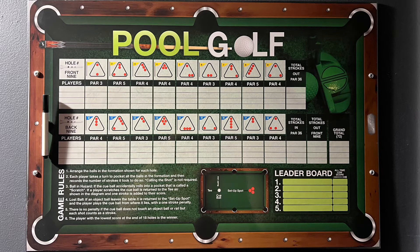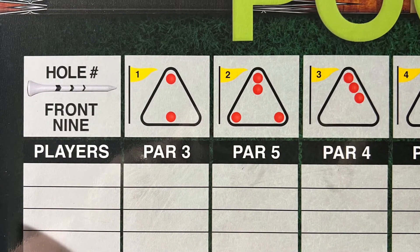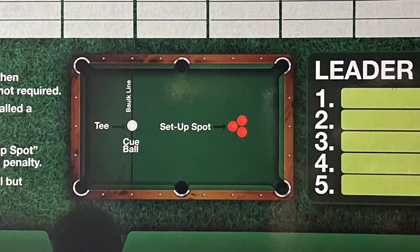Simply rack the balls using the corresponding pattern to the hole that you're on. Then tee up your cue ball on the spot and sink the balls in as few shots as possible.